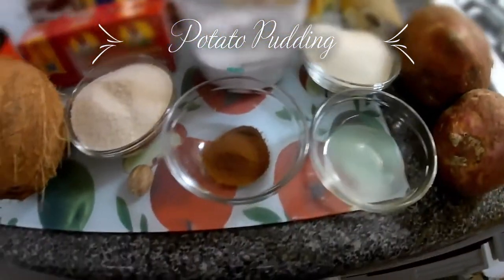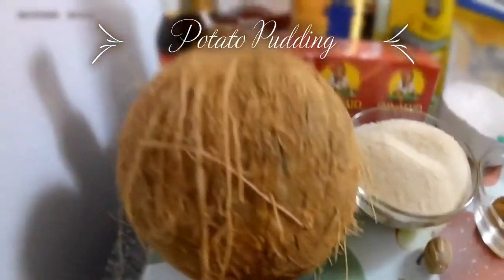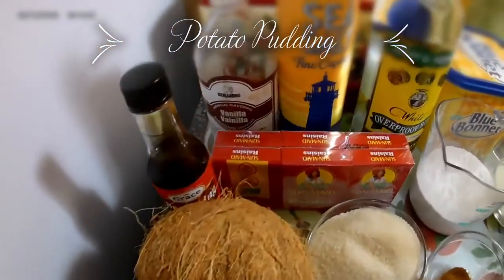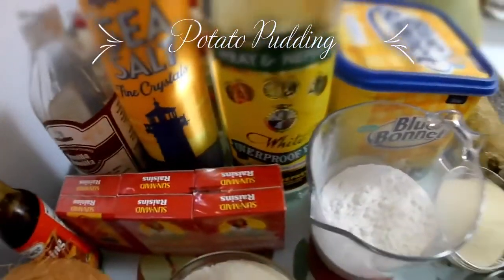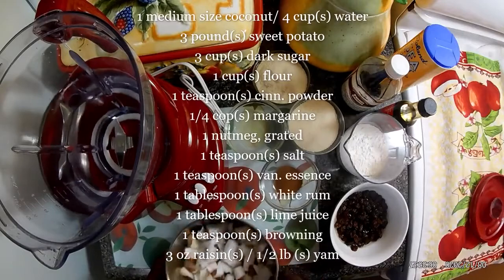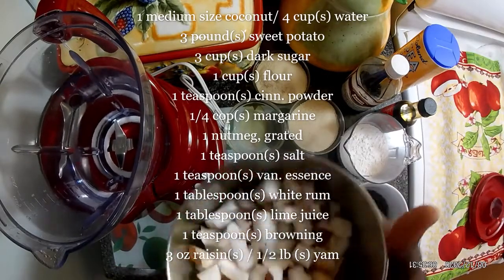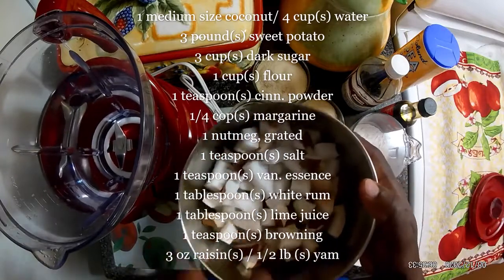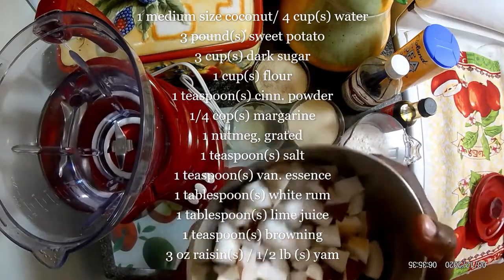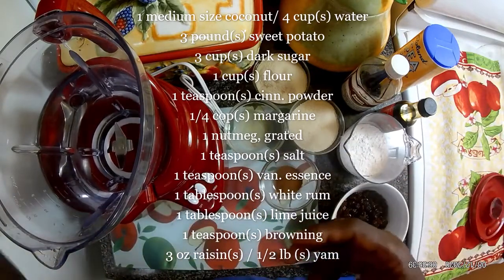Welcome to the video. Now I'm going to make the coconut milk — first burst the coconut, cut it up finely, then add it to water to blend and make the coconut milk.